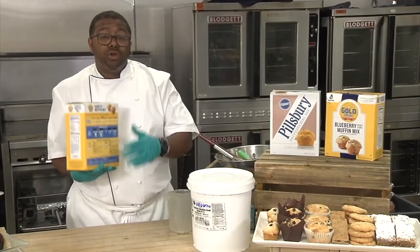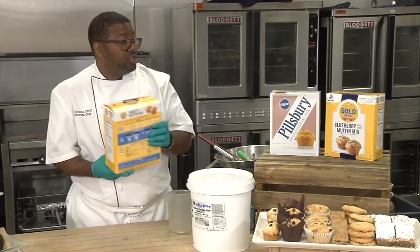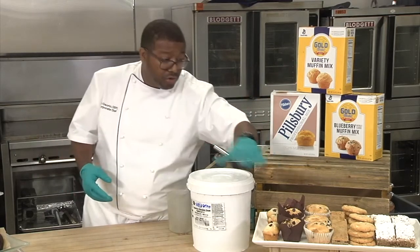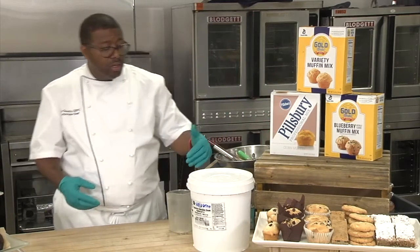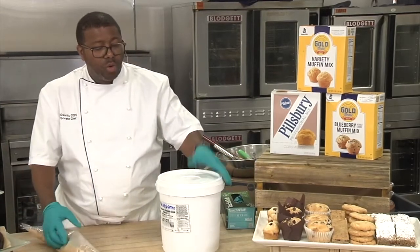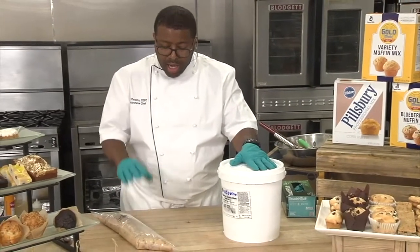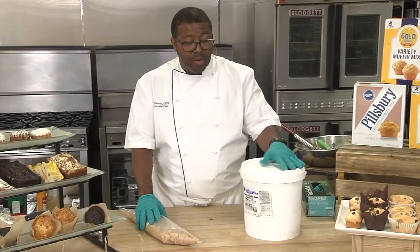You can hand mix, but you could also use a mixer when you work with this product. Just remember it's add-water-only, extremely tolerant, and extremely versatile. Now moving down the continuum, we have two other products — we're going into our batters. I have two in front of me: we have 18-pound pails and we have 3-pound tubes.